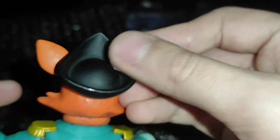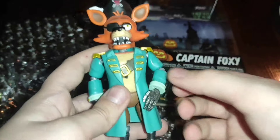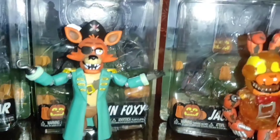On the head there is a very cool hat with a white top. The figure feels luxurious to the touch. I am very happy with my purchase. Captain Foxy is also a great addition to the Halloween series. Together they look fantastic.